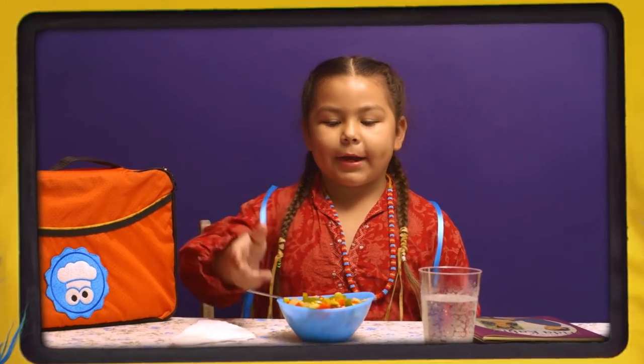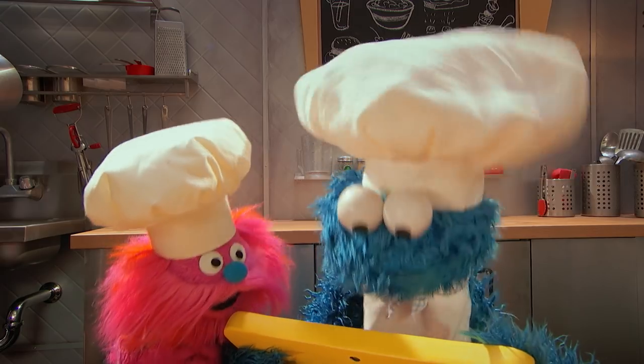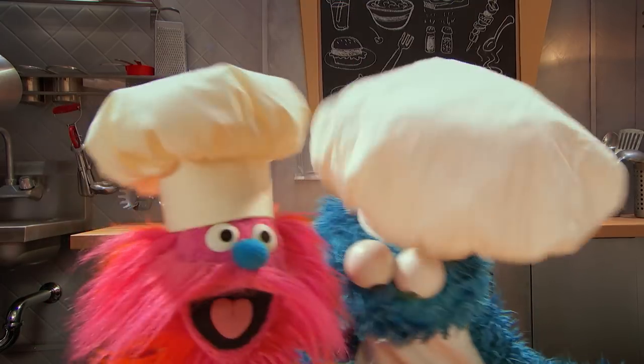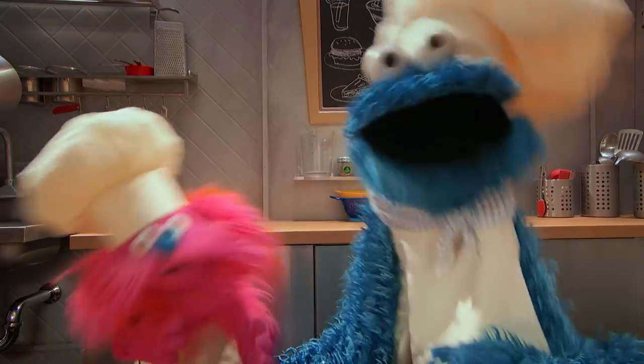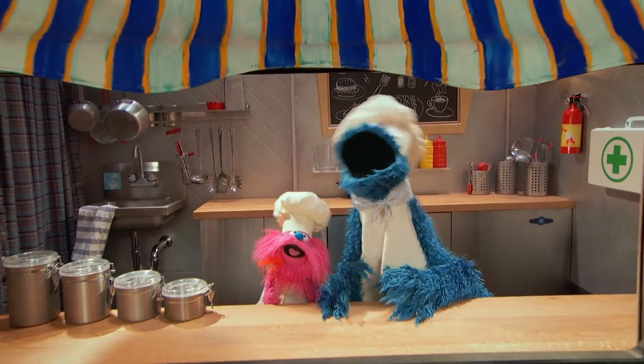Thank you so much, Cookie Monster and Gonger. Now I know what succotash tastes like. It's delicious. Bye-bye. You're welcome, Natuna. Yeah! Yay! Happy, lovely monsters to the rescue! We make yummy food just for you!